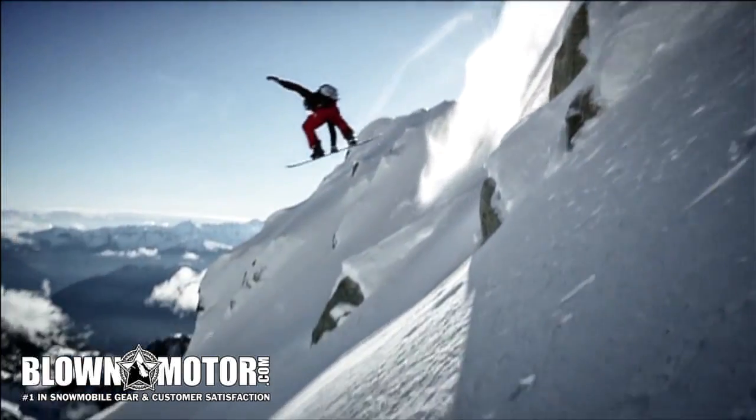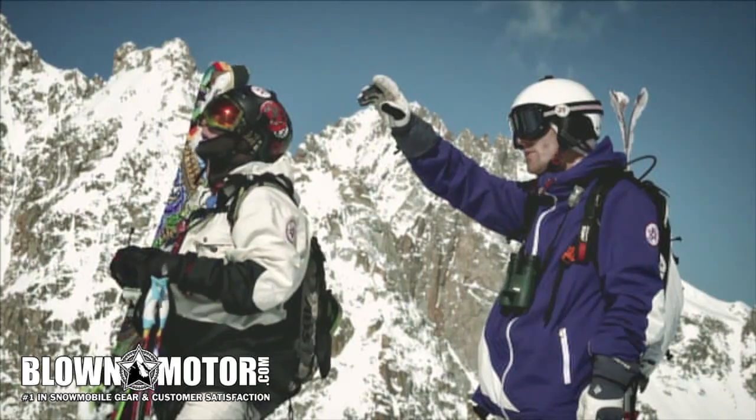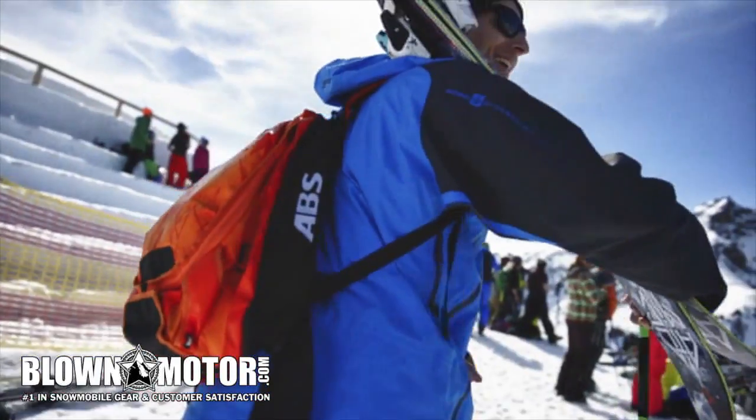The most important thing is to try to avoid an avalanche in the first place. But even if you're well prepared, have checked the avalanche forecast and keep a close eye on the weather, there's always a certain residual risk. Professional equipment is therefore essential.